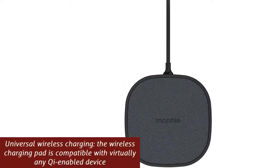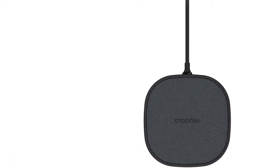It also charges through lightweight cases — the wireless pad can charge through cases up to 3mm thick.